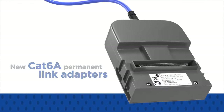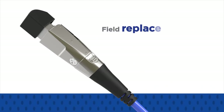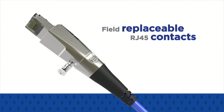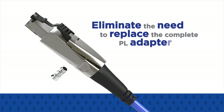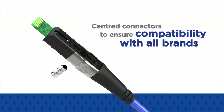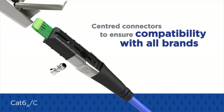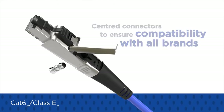The new CAT6A Permanent Link Adapters reduce downtime and lower maintenance costs with field-replaceable RJ45 contacts that eliminate the need to replace the complete PL adapters. They feature centred connectors to ensure compatibility with all brands of CAT6A Class EA cabling solutions.